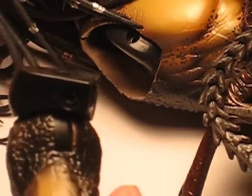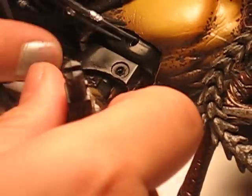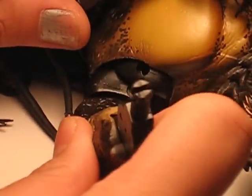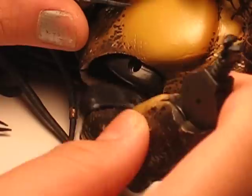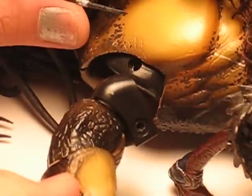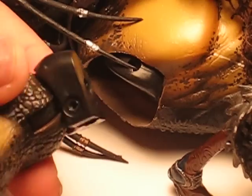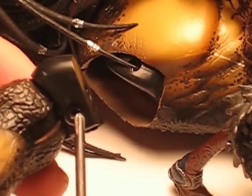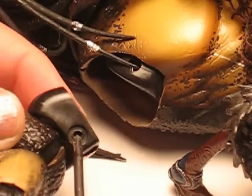What happens is this shoulder joint is supposed to go in here and stay in there, but when moving it, it'll sometimes pop out like this. What Hot Toys did is the screw that goes right here - they made that screw way too short, so it barely entered.